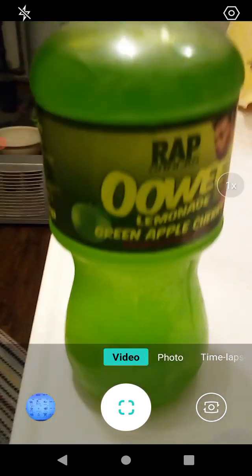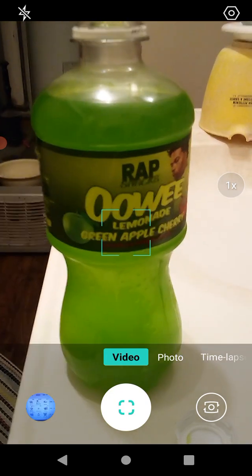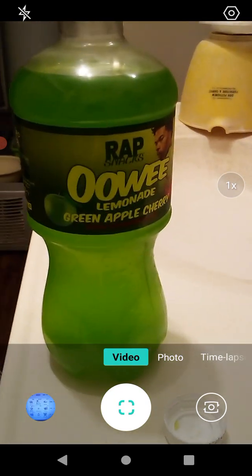It actually smells really good — it smells like green apple and cherry, just like it's supposed to. One thing: it's very, very sweet.